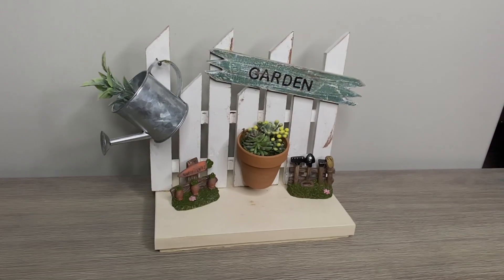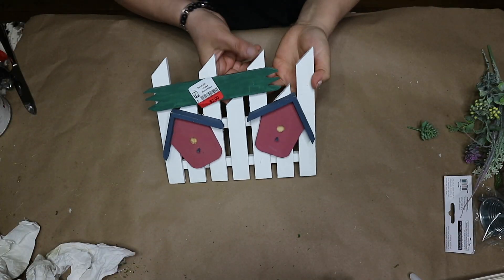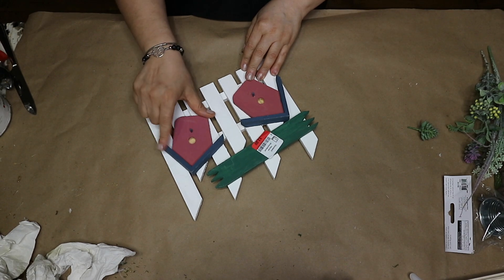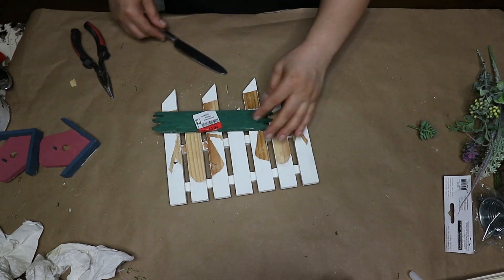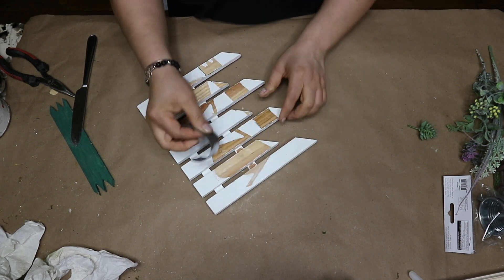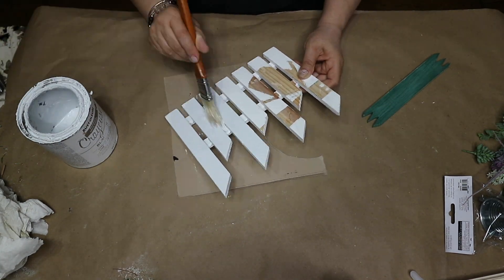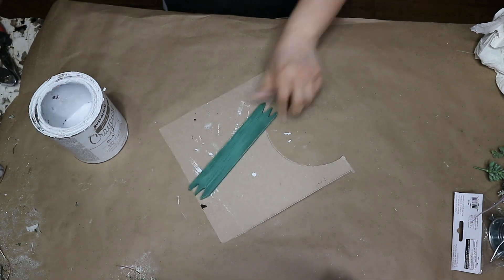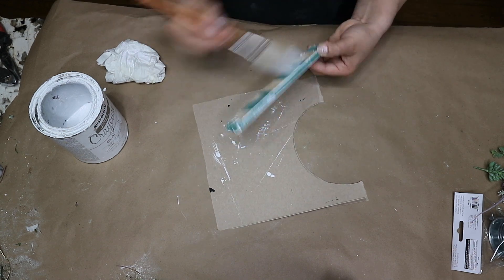The next project was super simple and turned out super cute. I thrifted this wood garden fence a long time ago for half off. I am going to try to remove these birdhouses and save them for a future project, and I will also remove the green part. Then I take some sandpaper and sand the fence to smooth the surface out, and paint it with some white chalk paint. On this part I just dry brush it with some white but still want the green to show through.